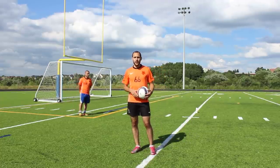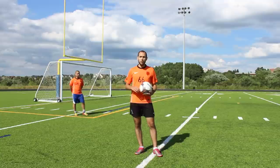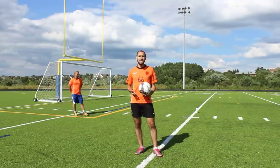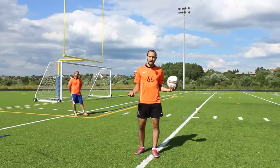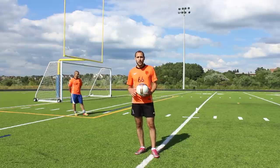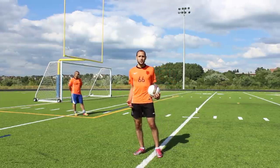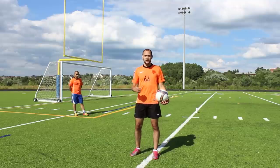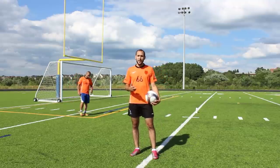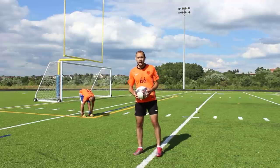The second thing we want to talk about is first touches that are away from you. Most important here are first-time passes and first-time volleys — being able to do these skills quickly and accurately can give your team a big edge in the game. In this demo, we're going to be playing balls to Abdullah and he's going to be one-touching them back to me, working on his first touch, pass accuracy, and reaction with both feet. Let's give it a try.